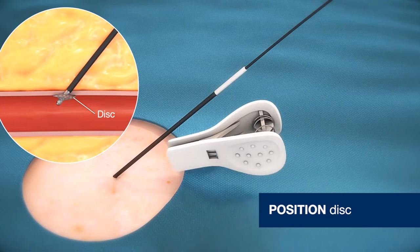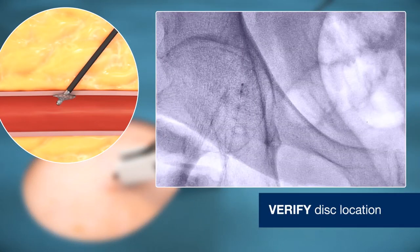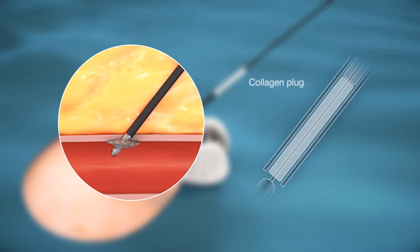Apply clip. Via fluoroscopy, verify disc is against the vessel wall. The radiopaque marker should be at the arteriotomy site. Vascade enables rapid secure closure by delivering a collagen plug into the tissue tract at the arteriotomy site and allowing for rapid formation of fibrin strands in and around the collagen matrix to promote hemostasis.